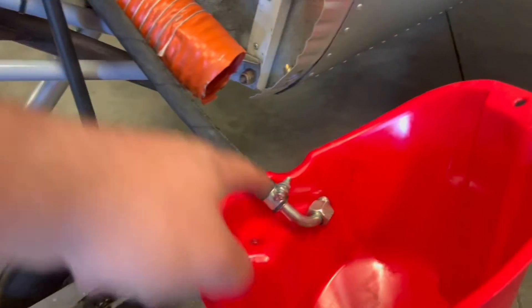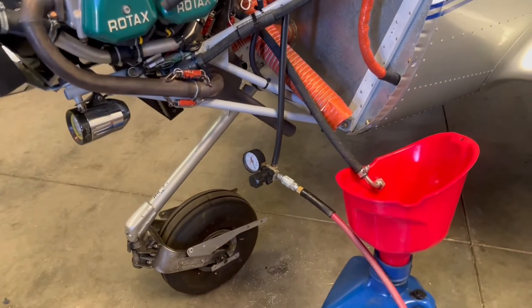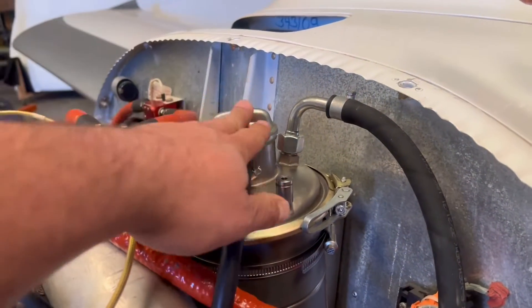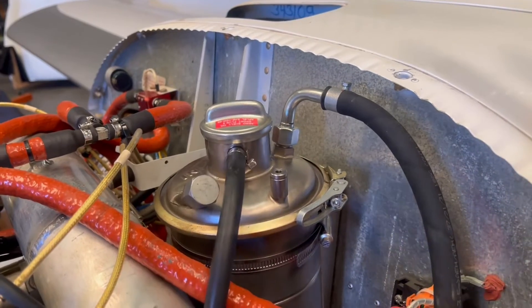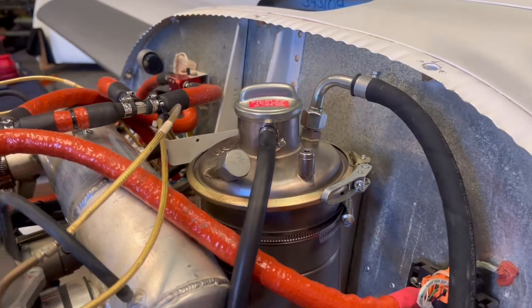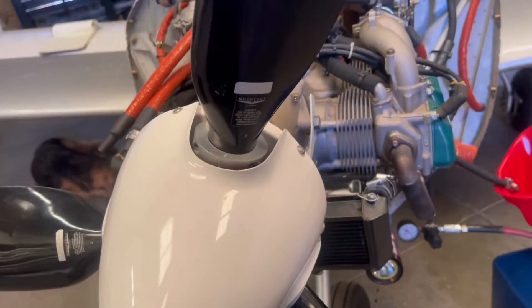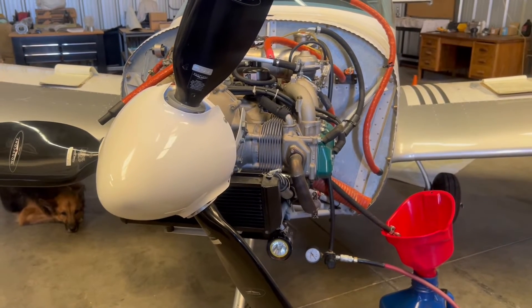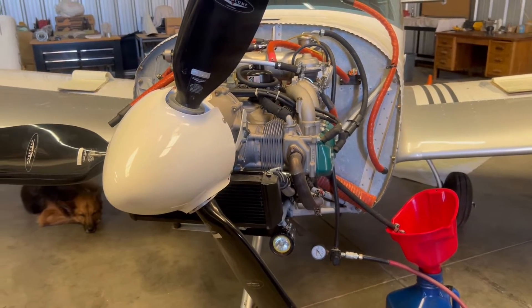We have our return line going down into the bucket. The idea is we're going to turn on the regulator and it's going to apply pressure to our tank. We're going to get a little bit of leakage coming out of the cap, but that's okay because there's enough volume to push down on the oil. Then we're going to come over to the propeller and spin it over by hand, usually about 75 rotations — I do 100 just to make sure the system's purged.